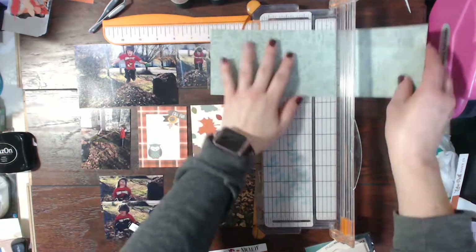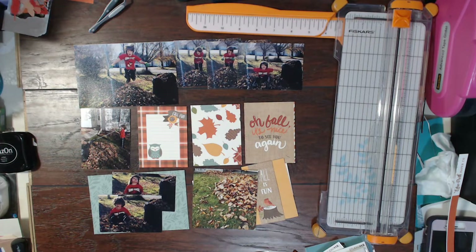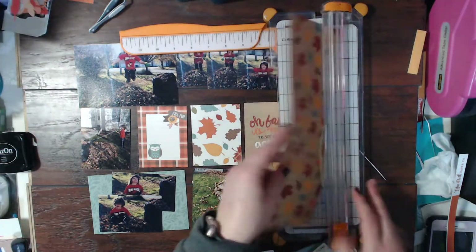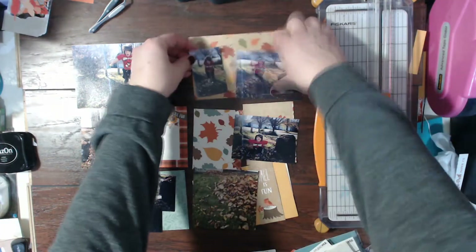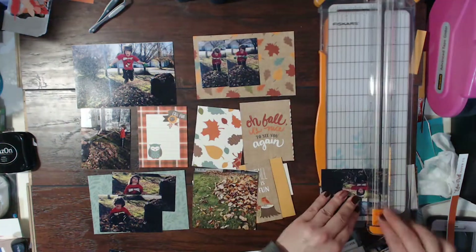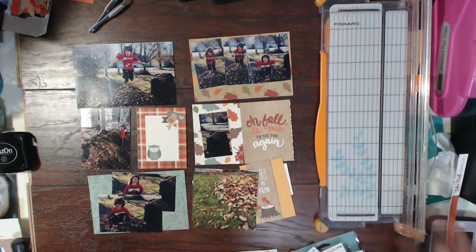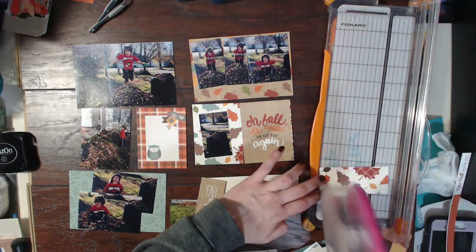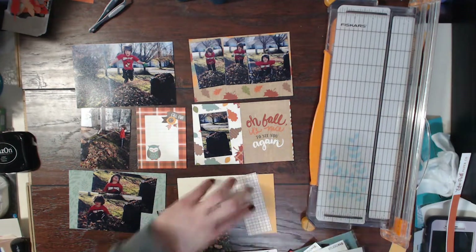Here I'm going to cut up this blue paper. The lighting is a little bit off so it looks more teal on screen, but it's actually a medium blue in real life — that's probably the better color description. I thought it was a really pretty color. And here I'm cutting up this leaf paper along with the photos of the sequence of him jumping into the leaves. I really liked that leaf pattern paper especially since he's raking and jumping in leaves, so it just works out really well.